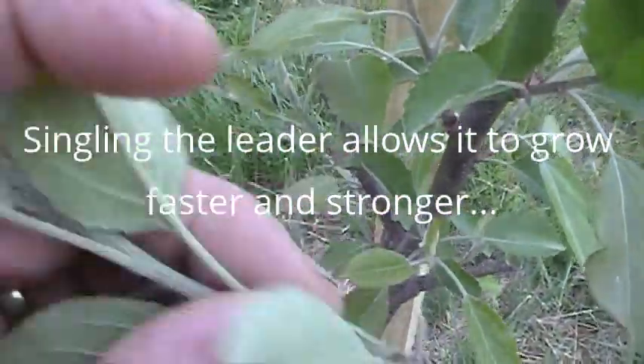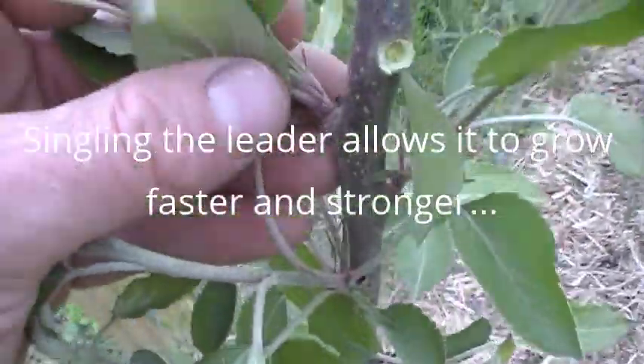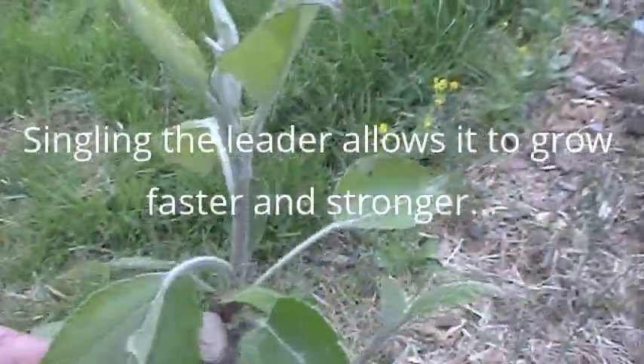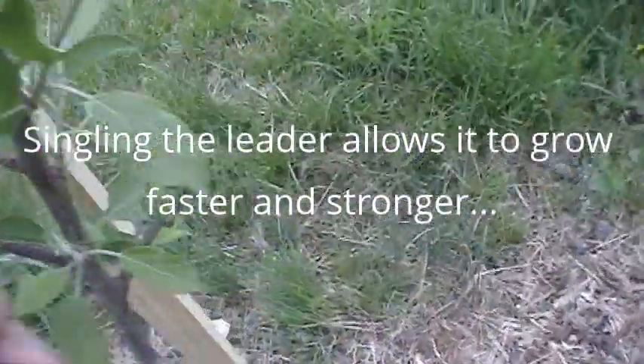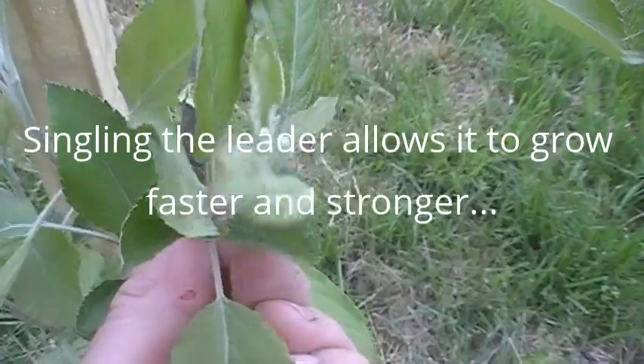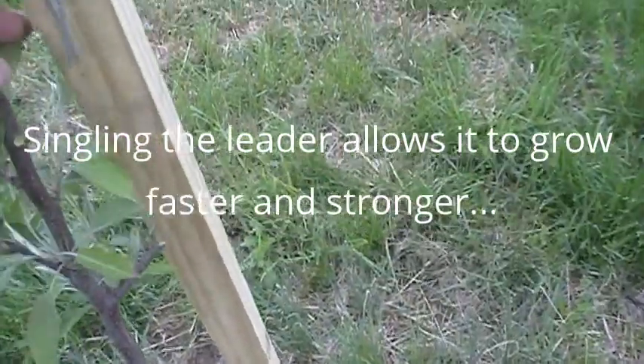This is a competitor right here — I just removed him. There he is, he's gone. Not going to hurt the tree at all. Here's another one — look how close he is to my leader — gone. And perhaps one more. So now I'm going to tie this tree to the post.